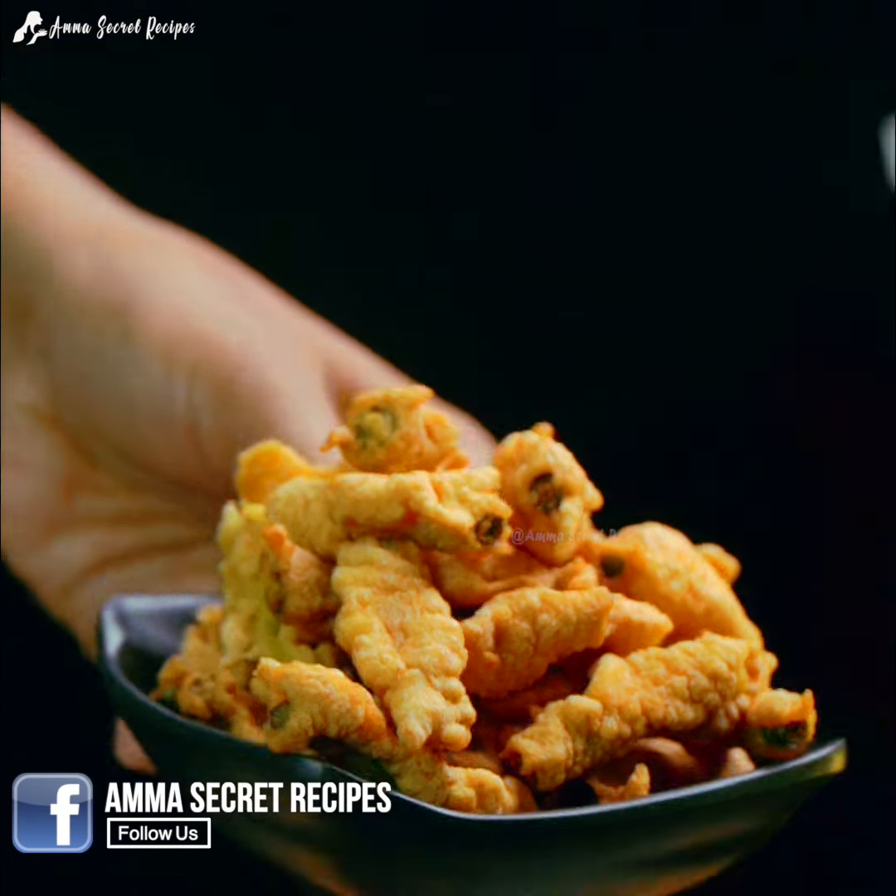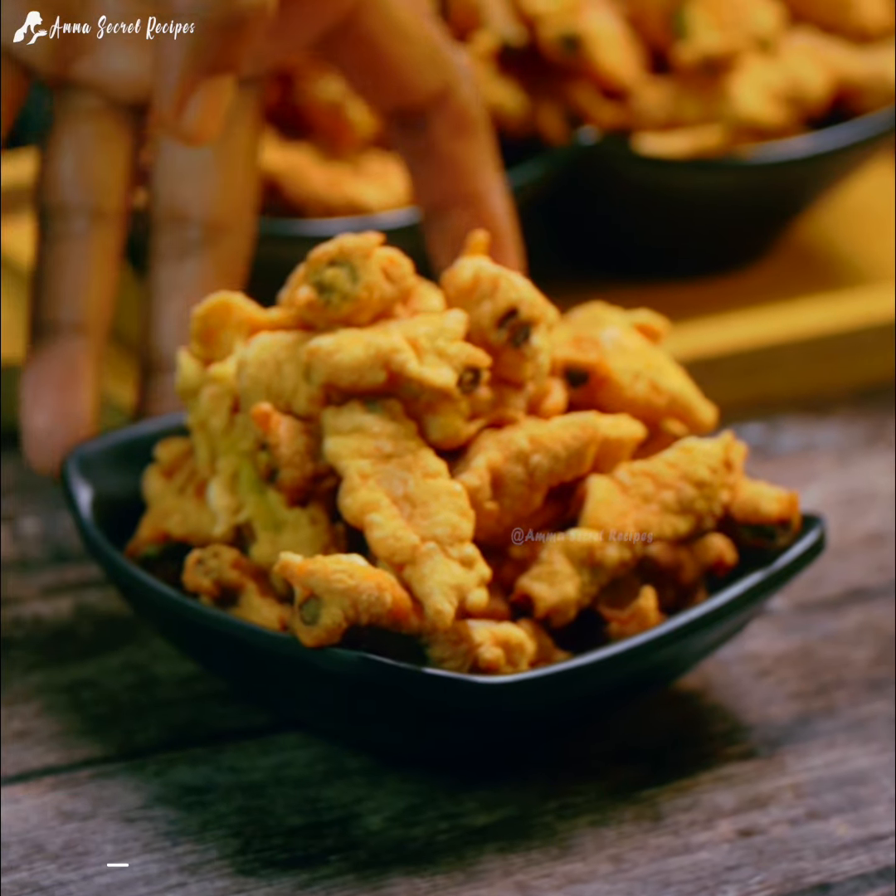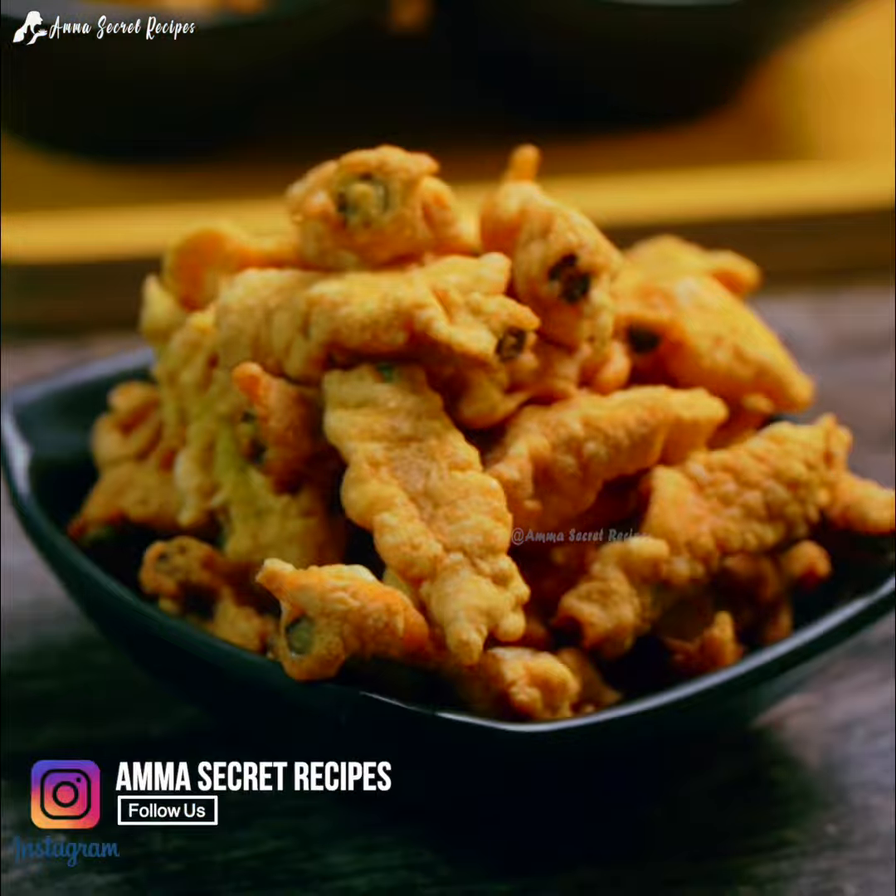This recipe is made in 3 dishes. It's very tasty — a variety of dishes. You can try this as a way to make a dish. It's tasty. We're going to make it.